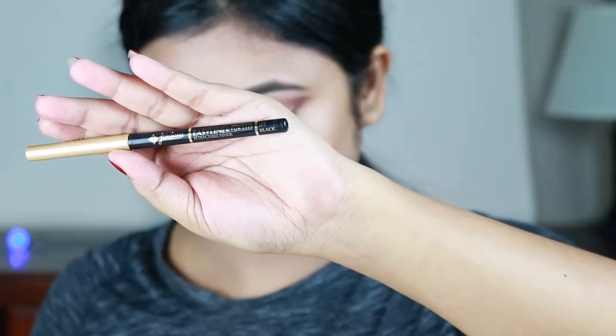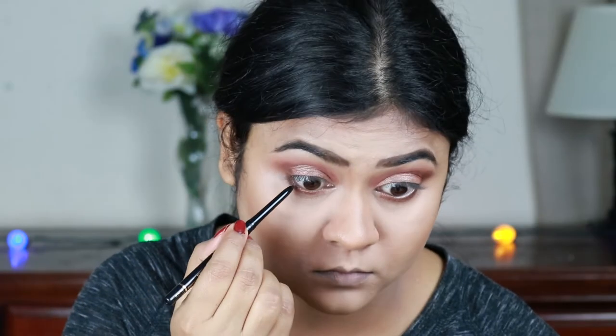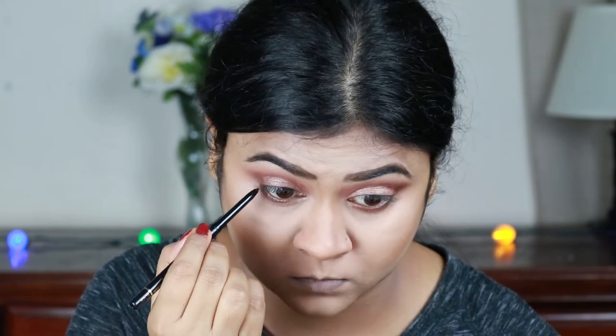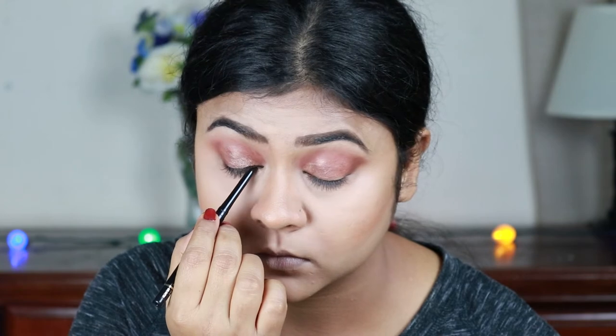Now I'm taking this Jordana Easy Line Eye Pencil in black and applying it on my waterline, and also tight lining with it. The gorgeous Smitha Deepak raves about this eye pencil and now I understand why — it is smudge-proof and waterproof and it stays on my eyes all day long.